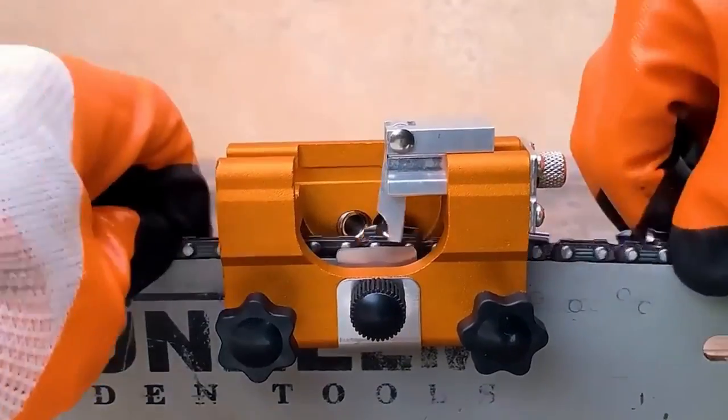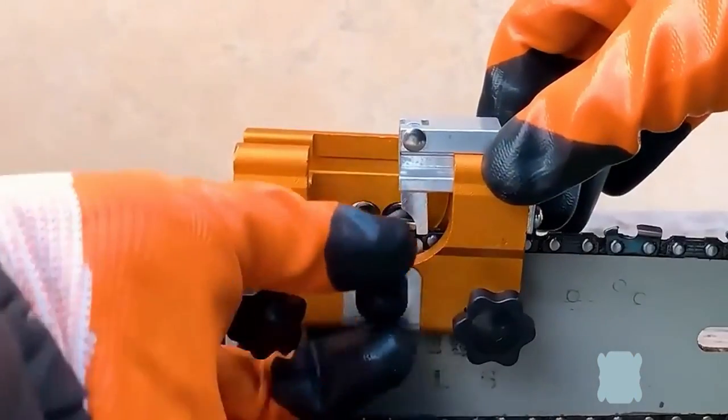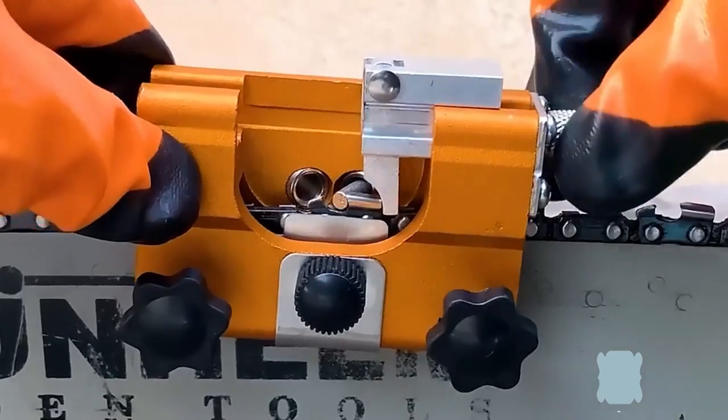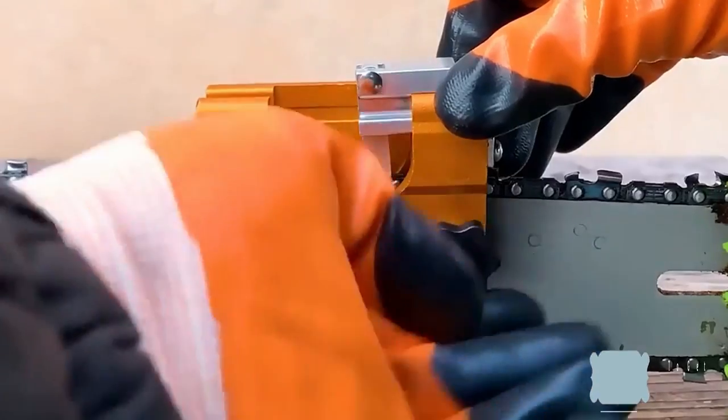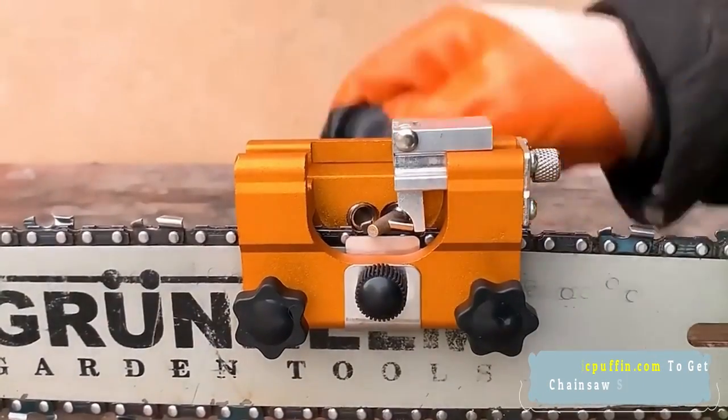The new Chainsaw Teeth Sharpener provides a simple and fast method of sharpening the saw chain. Keep your chainsaw in top shape with the Chainsaw Chain Grinding Fixture, making your work more time-saving and labor-saving.